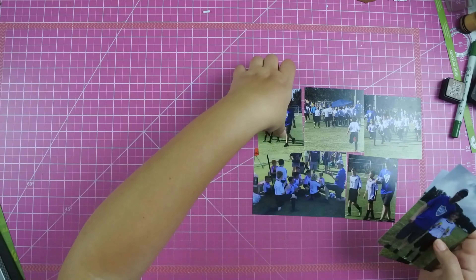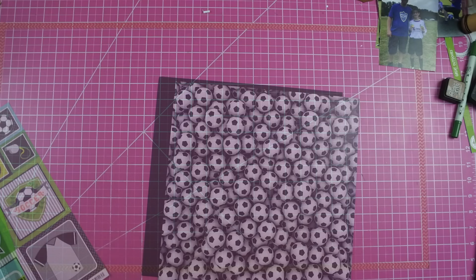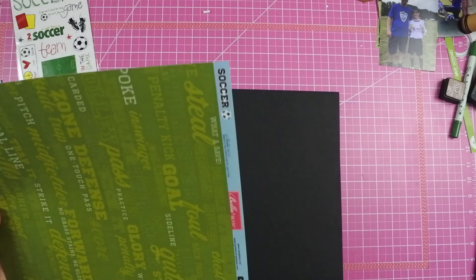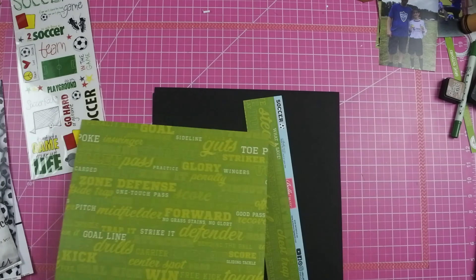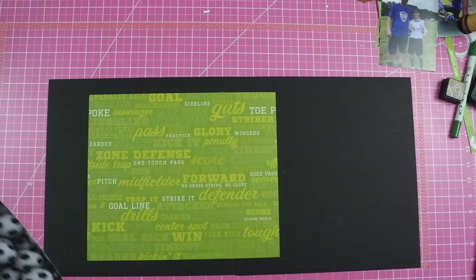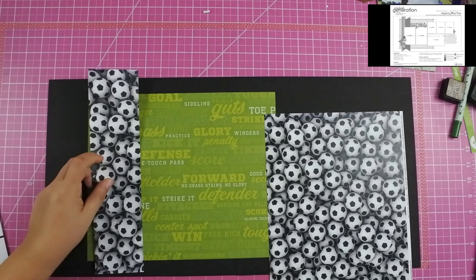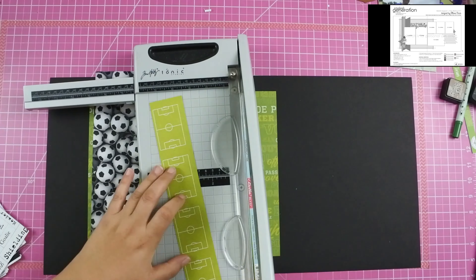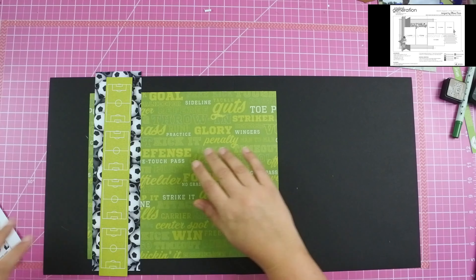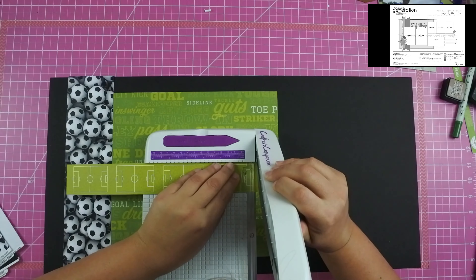This layout is going to be a super quick one because there's not much to it. I just have basically everything soccer in this bag — everything from a bunch of different lines. There's not really a whole lot of collections with soccer. There are bits and pieces of it, and you can find paper that has a bunch of soccer balls on it.